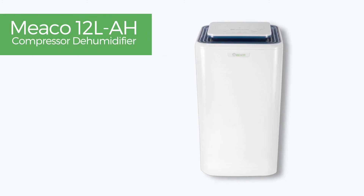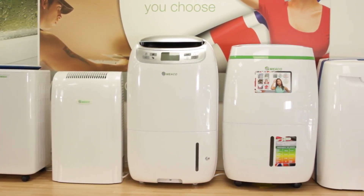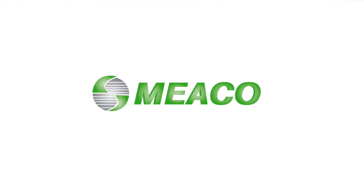If you ever have a problem with a Miko dehumidifier, regardless of where you buy it from, come straight back to us — we're the manufacturer and we want to look after you. Thank you for choosing Miko.